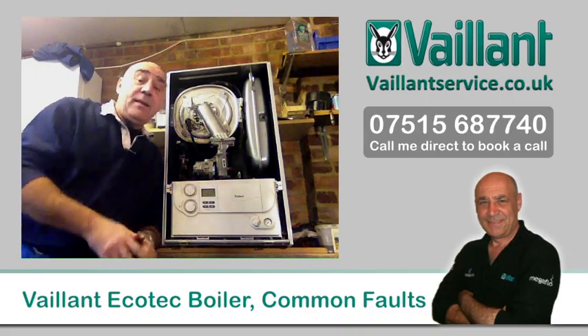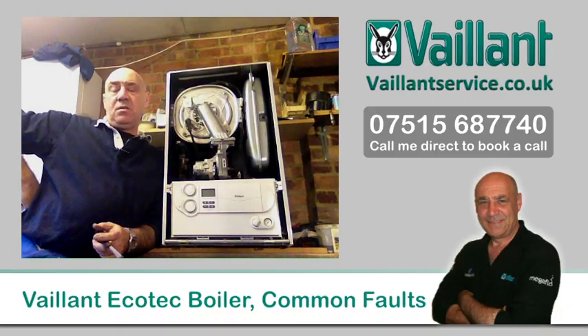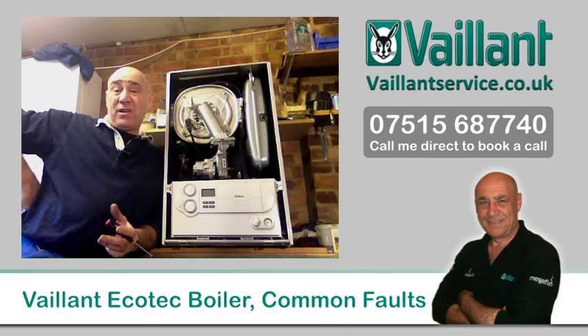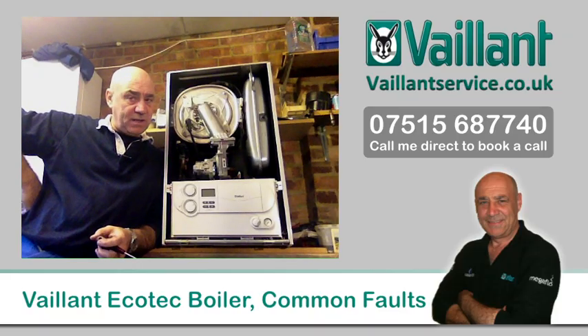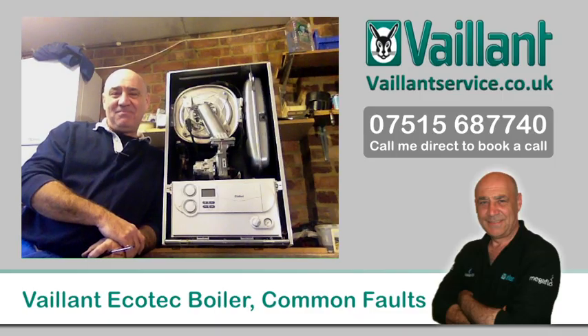So there you go — those are all the faults you're likely to get with your Vaillant Ecotec boiler. It's very expensive to repair and maintain, so try and get someone who actually knows what they're doing and is familiar with Vaillant products. Hopefully you won't get ripped off too much. If you wanted to watch more about the F75 fault code, that's a different video on a different day — good luck with that one.